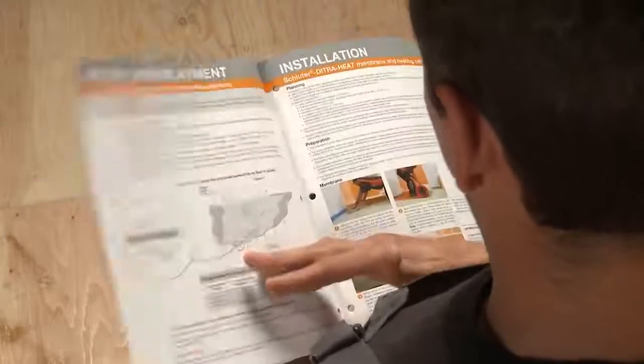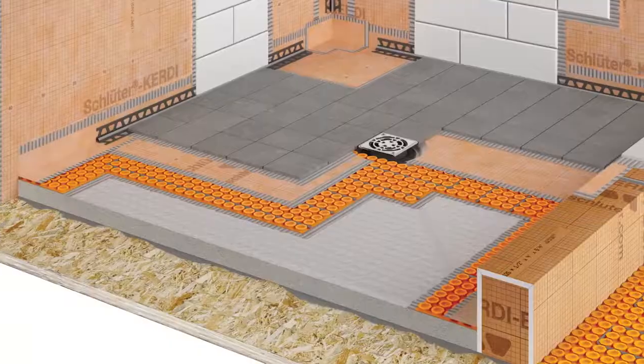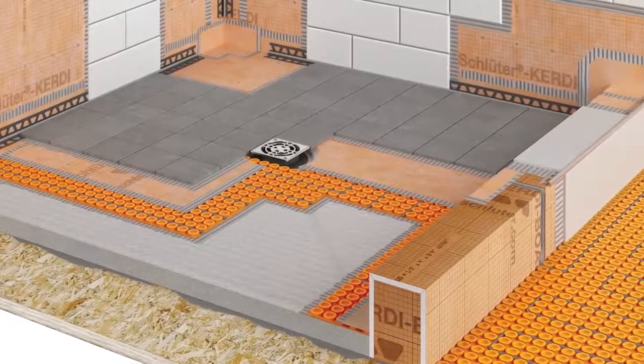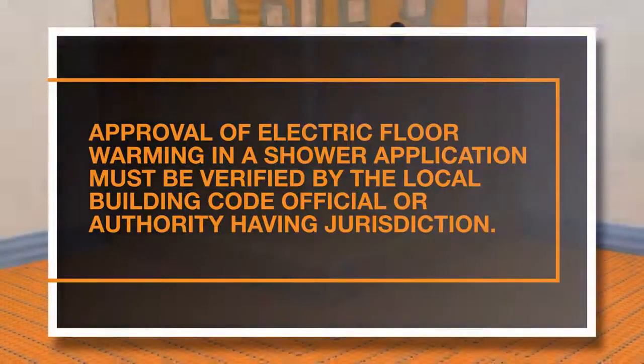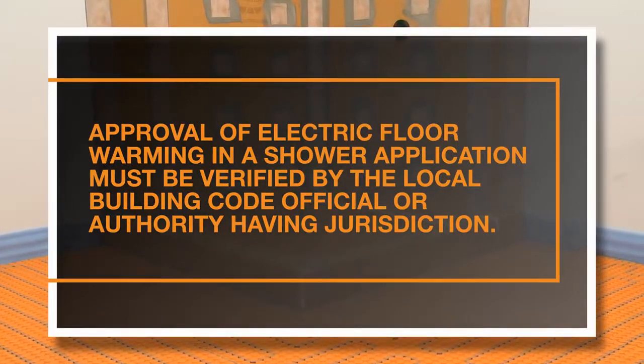Before starting, always refer to the Schluter Systems DITRA-HEAT and Shower System Installation Handbooks. The handbooks provide you with all of the information needed to install DITRA-HEAT in a shower. Approval of electric floor warming in shower applications must be verified by the local building code official or authority having jurisdiction.